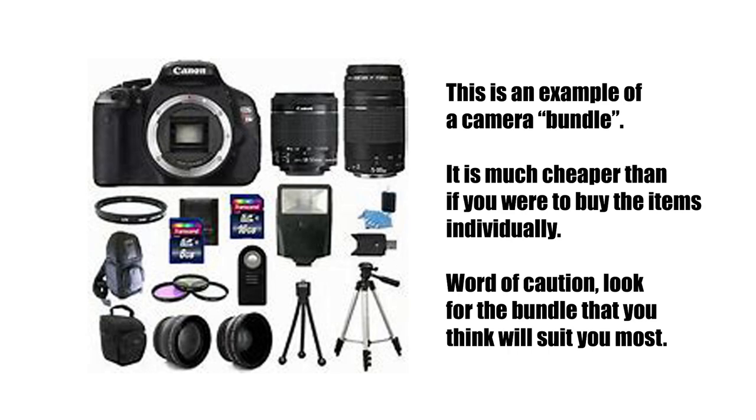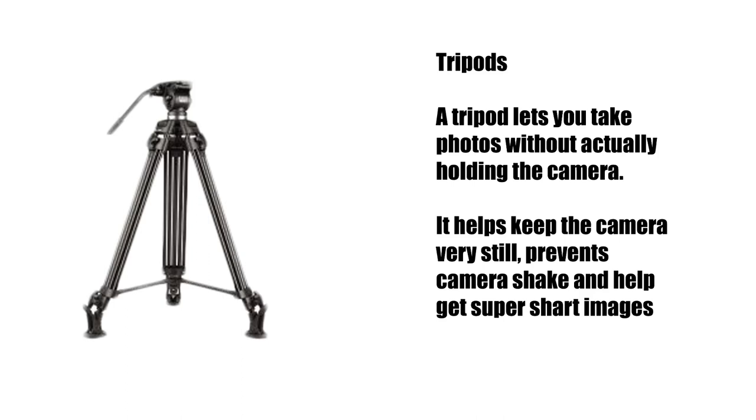When purchasing a camera you will notice that some shops sell what they call bundles — that is a camera with several items that will go along with it at a very reasonable price. Before you run and buy something like that, check out exactly what they are offering. It may not be such a good deal; the lenses might not be that great. So check out carefully before you buy.